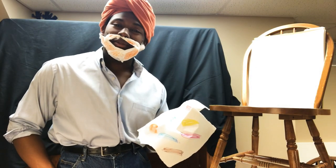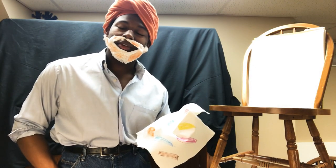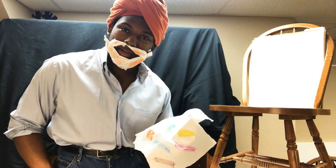Hello, I'm Bob Ross, and thank you for coming back and joining us for the 26th Annual Painting Series.